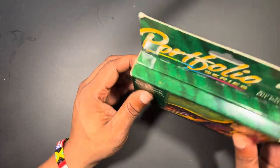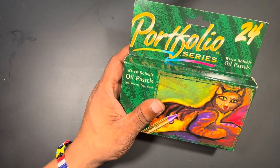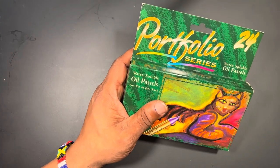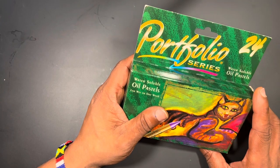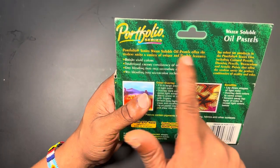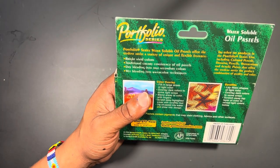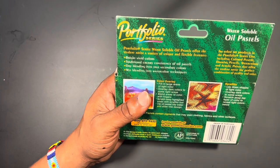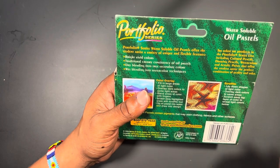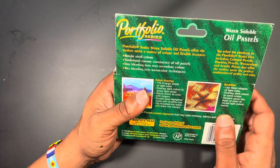The Portfolio Series is, I'm assuming, a more collegiate student-targeted product based on my research. Keep in mind everything I say is simply my opinion. On the back, it states these water soluble oil pastels offer student artists unique and flexible features — bright vivid colors, traditional creamy consistencies, dry blending into true secondary colors, and watercolor blending techniques.